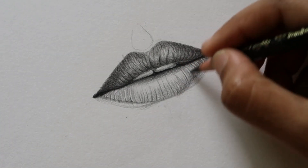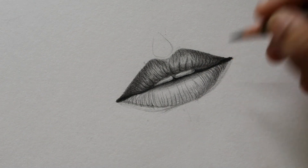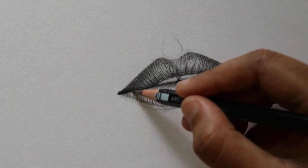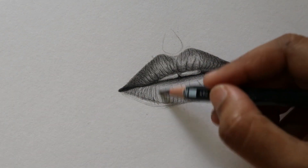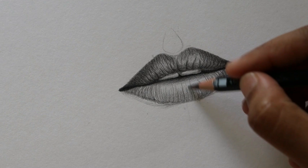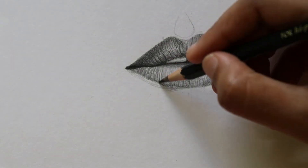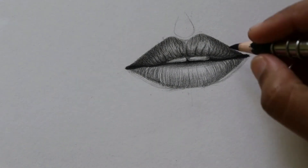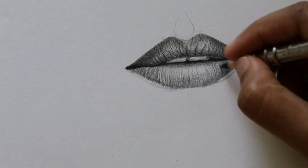With graphite it is very difficult to get the darker values, so wherever it is extremely dark I use charcoal, and then I come back to graphite pencil. These are some of my secrets for getting a realistic look in any drawing.